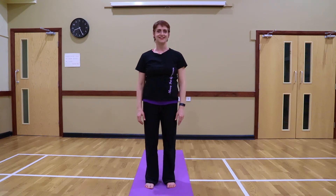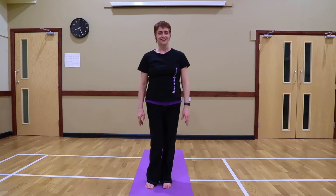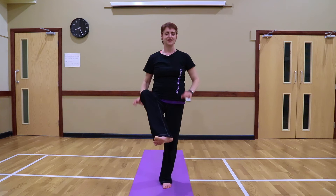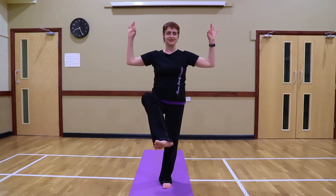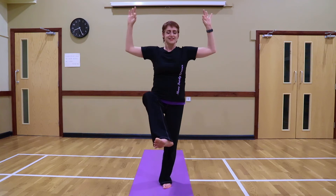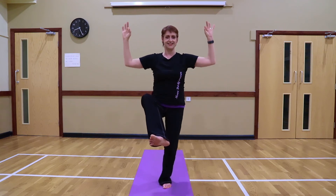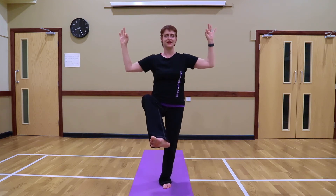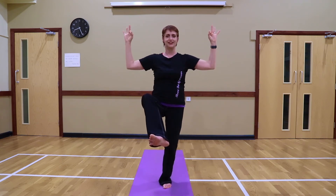And then we do it again on the other side. Just to repeat: left leg, Dancing Shiva. Get a good base. Spread your toes. Open that heart centre. See if you can sink into that leg a little bit more. Feel like you can add a little bit more quirkiness to this.